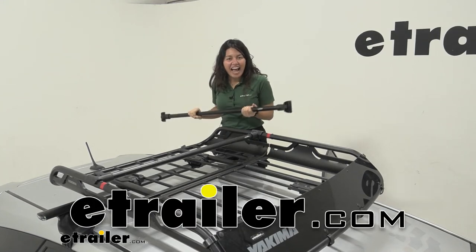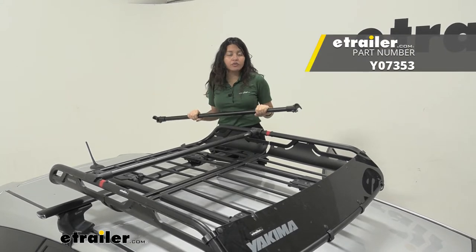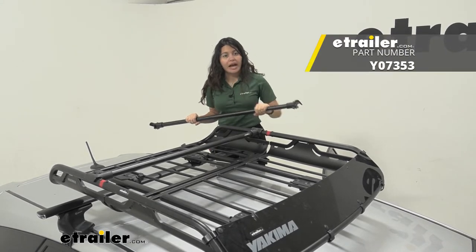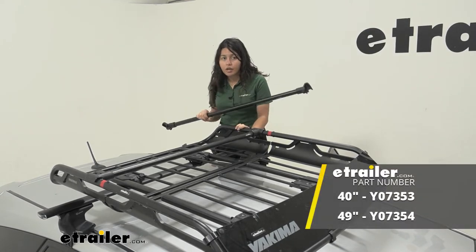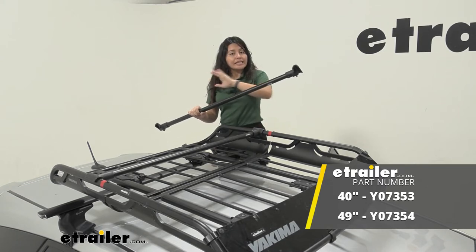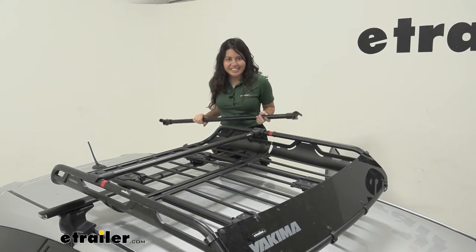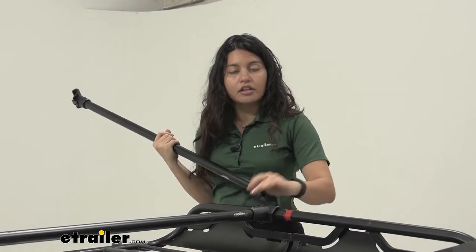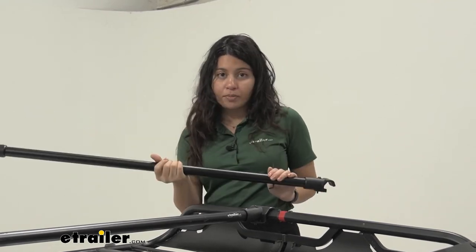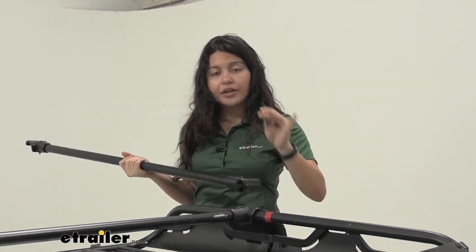Hi everyone, it's Evangeline here at eTrailer. Today we'll be taking a look at the Yakima accessory bar for your Yakima off-grid roof cargo baskets. It's going to be a different accessory bar depending on if you have the medium off-grid or the large off-grid — they both work the exact same way, the only difference is the length. This is an exact replacement for the accessory bars on your Yakima off-grid roof basket, so you can get one to either add to your basket or replace the pre-existing one.